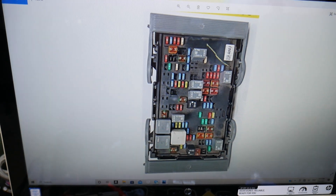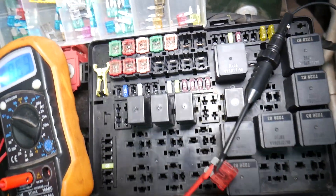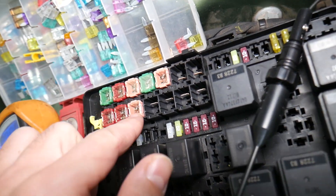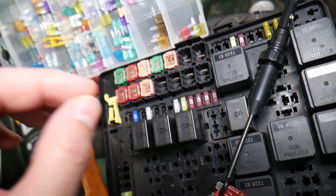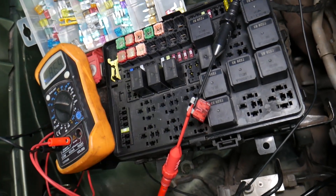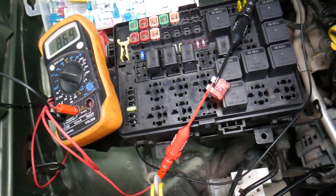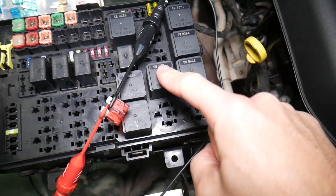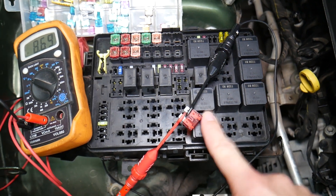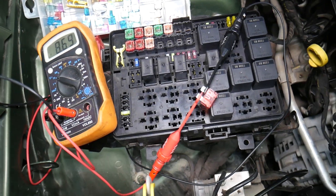Before we continue, let's explain why it's important to test fuses and relays. You may think you have a good fuse, but it could actually be bad — sometimes it's really hard to tell visually. If you assume a fuse is good but it's actually bad, you may end up spending time and money on parts and repairs you don't need. Always test fuses — it only takes a few seconds. We'll put a link to a special video teaching you how to test fuses and relays. Check the links in the description below.